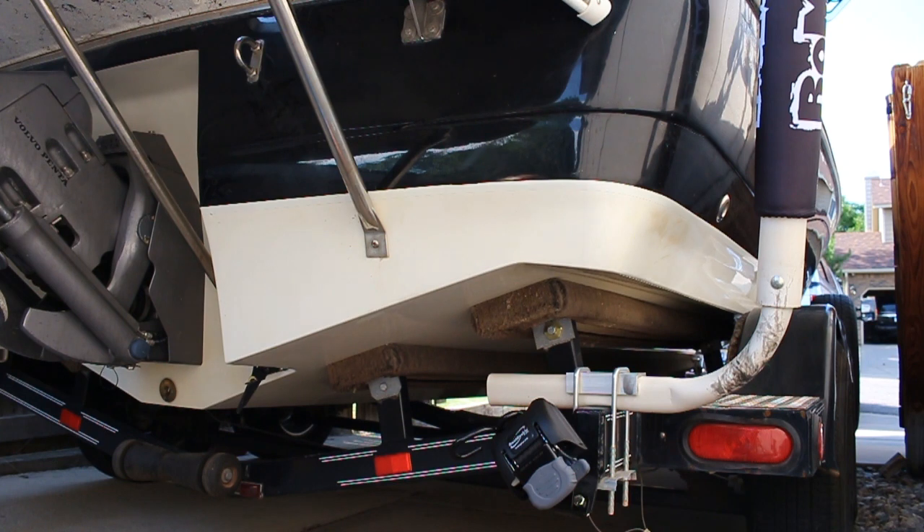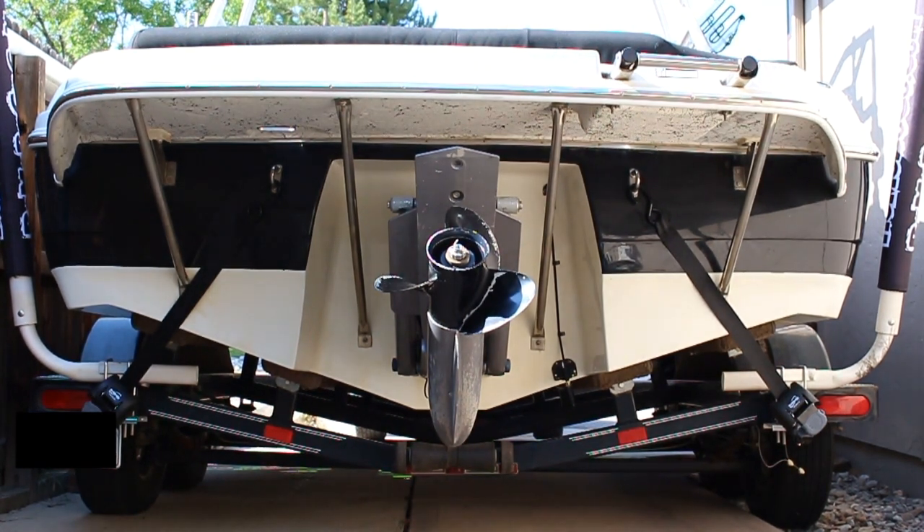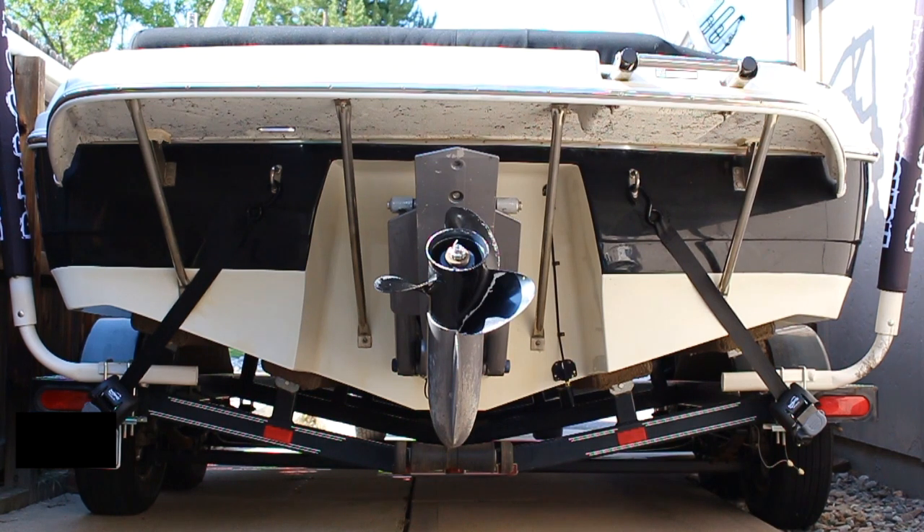Let me know in the comments what you think. I think I'm really going to like these. I really like the boat buckle tie-down system — it makes for such a smoother experience at the boat ramp. Be sure to hit that like button if you like this video, don't forget to subscribe and click the notification bell so you get notified when we upload new videos. We'll catch you in the next one. Peace!